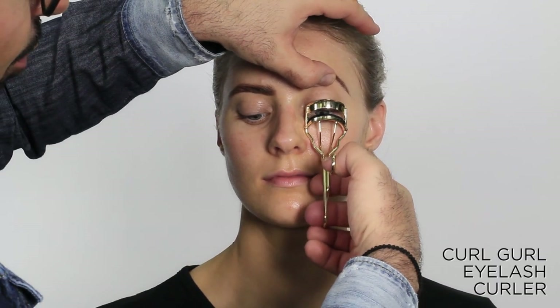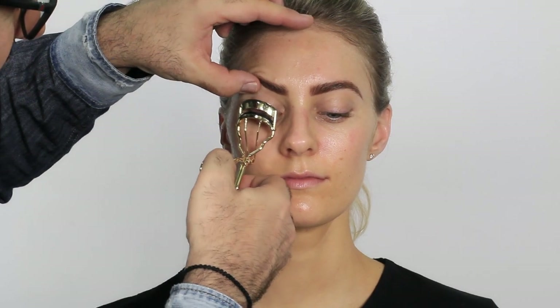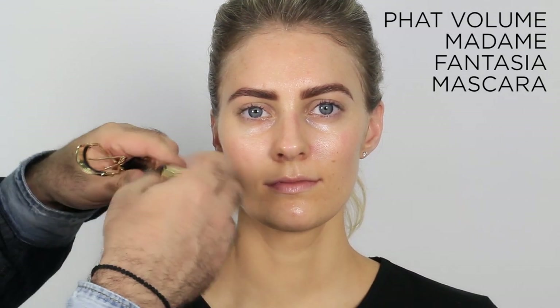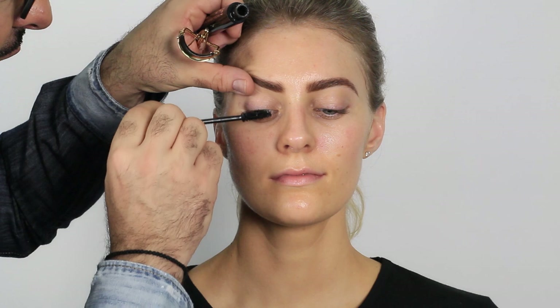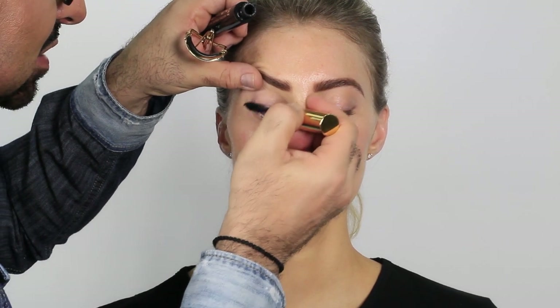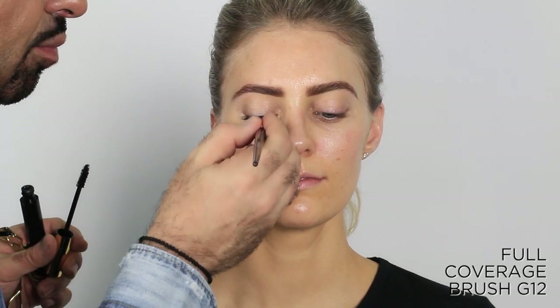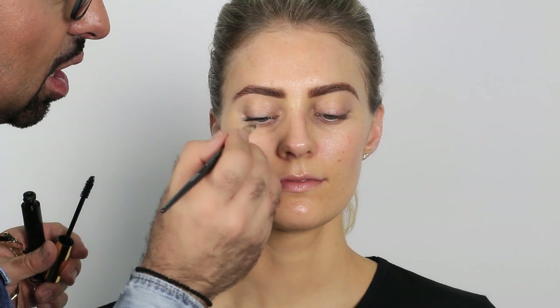Next, I curl both lashes with a nice firm press — grab all the lashes and give them that curl. Then we're ready for mascara. I love Fat Volume mascara; it has a great brush that delivers volume instantly. I always start in the middle of the lash to add volume there first, then slowly bring it out. At the end, I use a small brush to separate and further paint the lashes to intensify the volume.